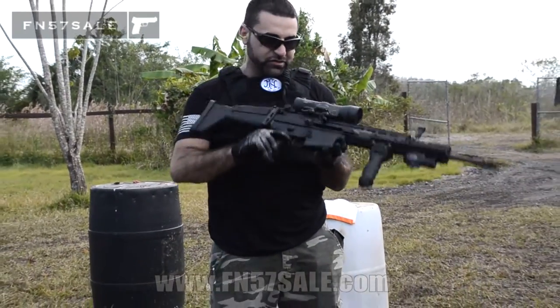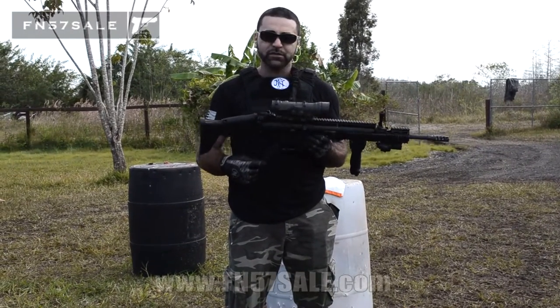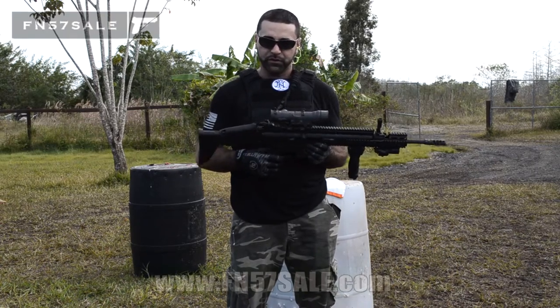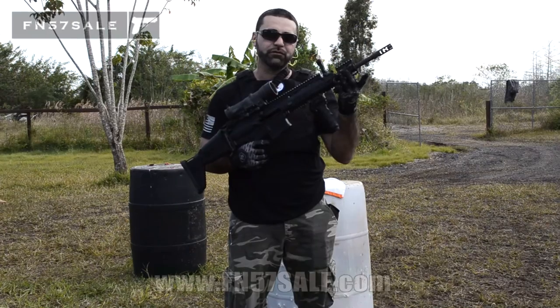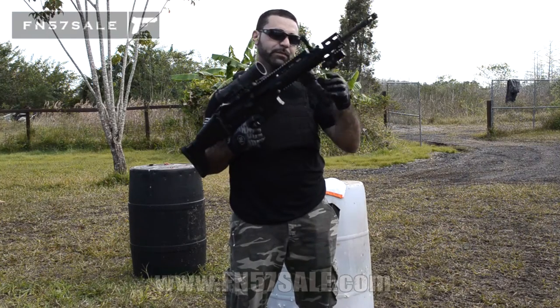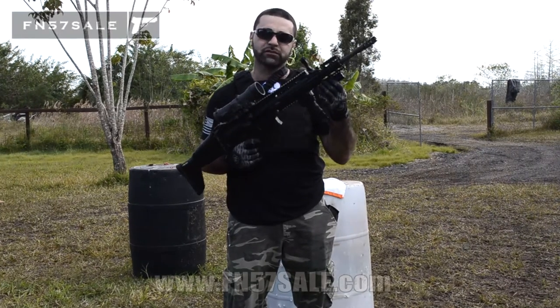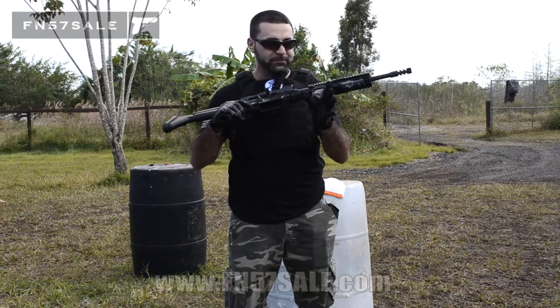We also did a couple other modifications to this particular SCAR-17. We put the Geisel Super SCAR trigger on here, which is phenomenal in this gun. We also added the PWS front rail. Not only does it make it look a little bit cooler, but you also have the ability to add accessories such as the Surefire X400 — this is a green laser light combo — and we have the Fab Defense bipod here.